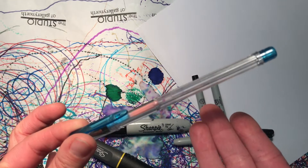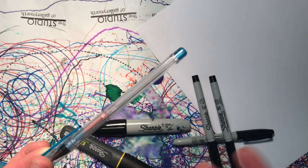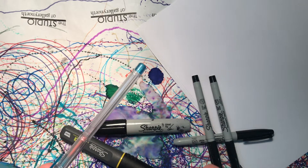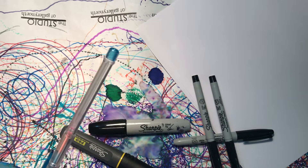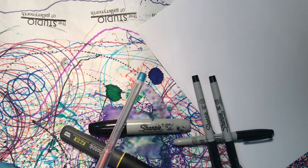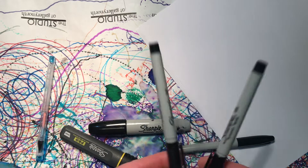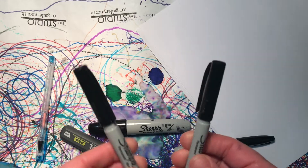A lot of people I know like to zentangle with gel pens — if you've got those, take them out. If this is your first time zentangling, you could even start in pencil if you'd like. But the whole point of zentangling is that you continue to draw even though you think you've made a mistake. So if you're going to do true zentangling today, take out those markers.